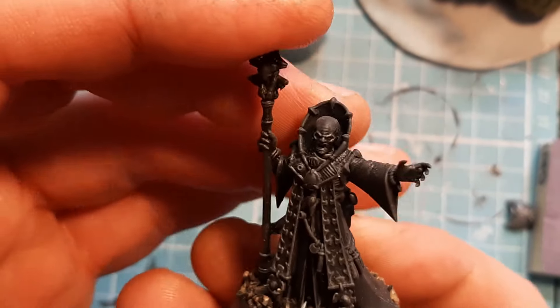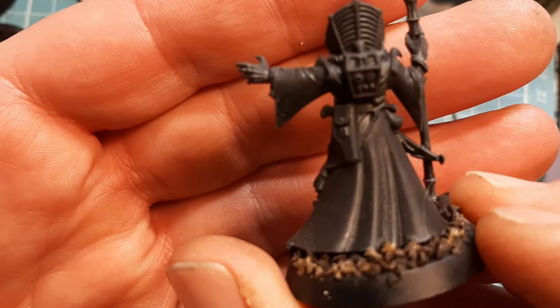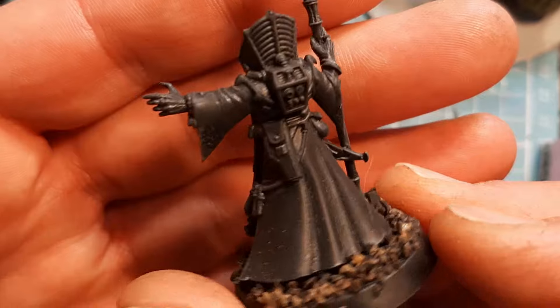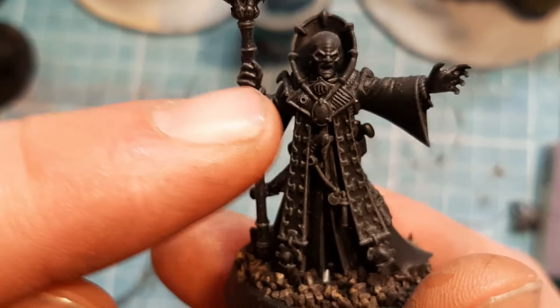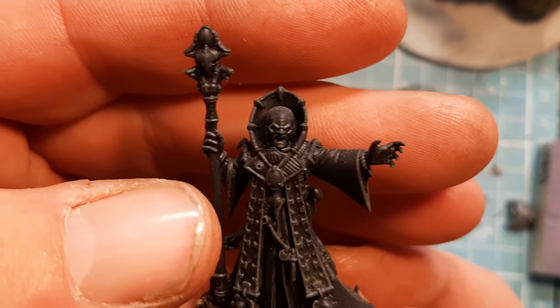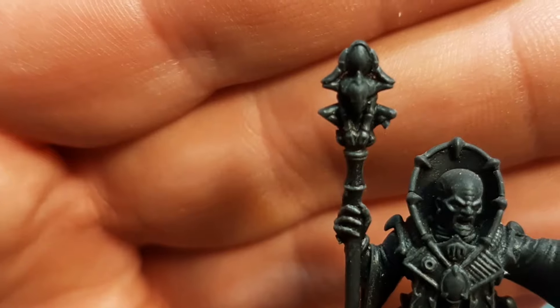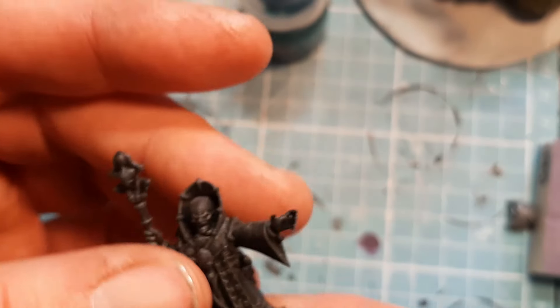So for me, the points of interest on this model — his cloak, or his robe should I say, is obviously a point of interest because they are everywhere. And his head. The stuff on the front is nice and it'll probably catch your eye once there's some paint on it. Same as his little Totem Staff — once he's had some paint on it, it'll probably catch your eye.